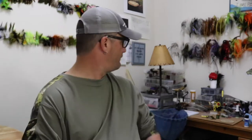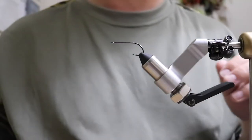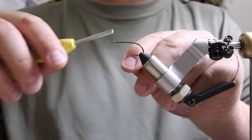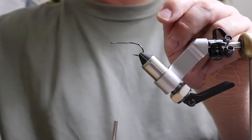Let me find my coffee first... alright, hook in the vise. Thread — like usual.